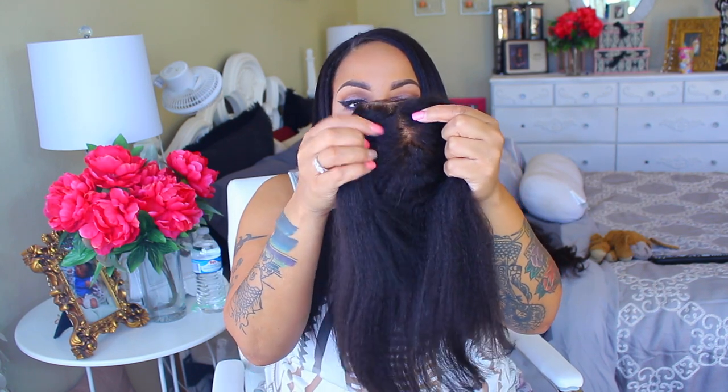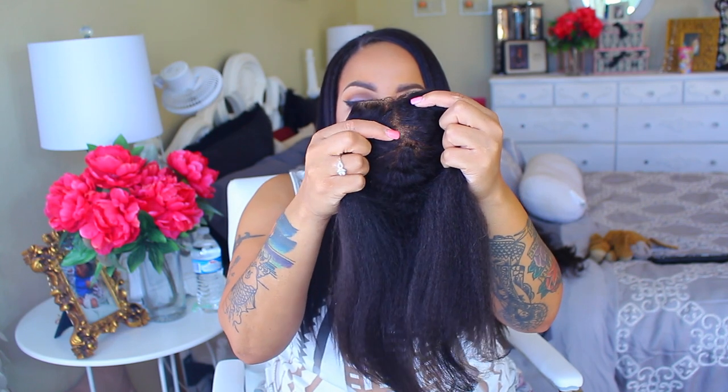Reinforced sides, baby hairs of course, 4x4 closure. The actual density is thick because it's kinky hair. The knots — there are a couple that can be tweezed, but it really doesn't matter for me because even if they are perfect knots, I do tend to tweeze my closures a little bit because I like the part to be a little bit wider because it just kind of looks like real hair.